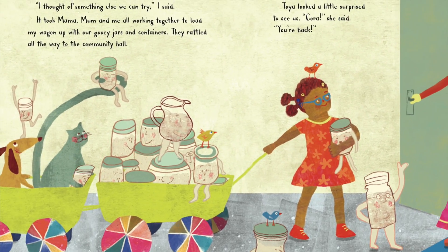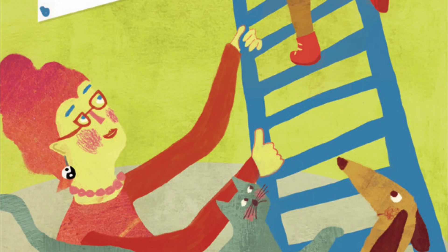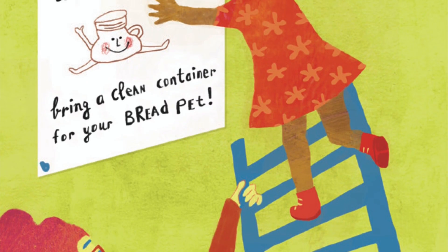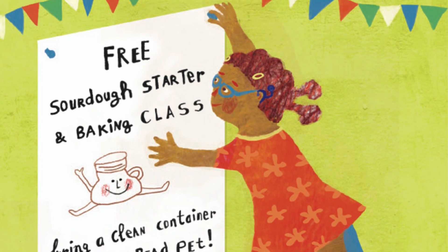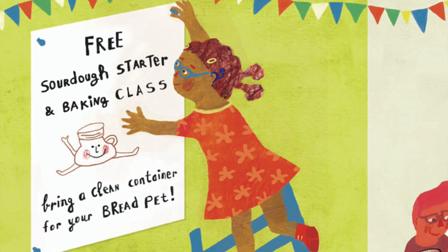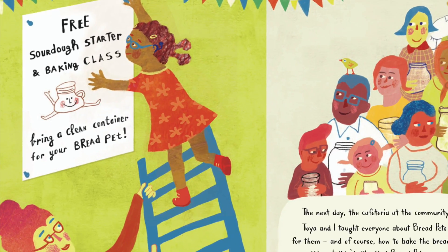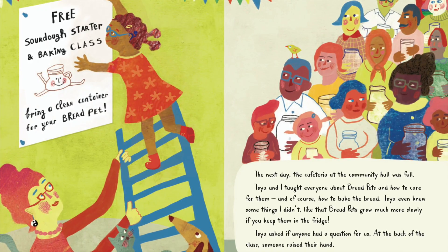"Cora!" she said. "You're back!" The next day, the cafeteria at the community hall was full. Toya and I taught everyone about bread pets and how to care for them. And of course, how to bake the bread. Toya even knew some things I didn't — like that bread pets grow much more slowly if you keep them in the fridge. I wish I'd known that sooner.